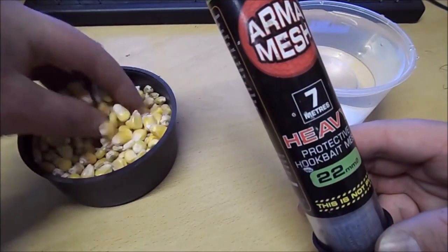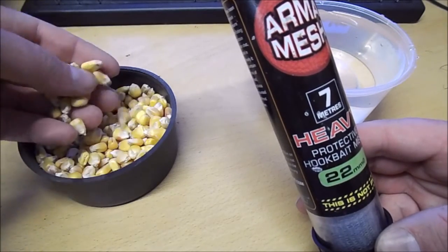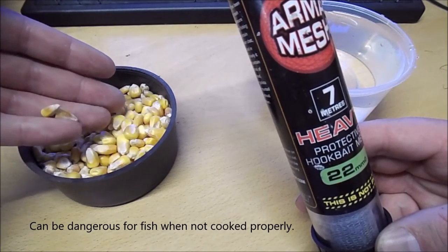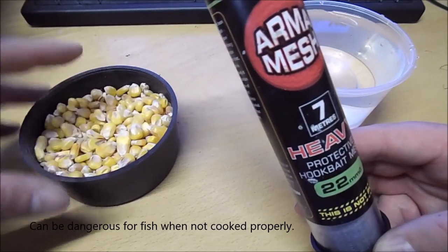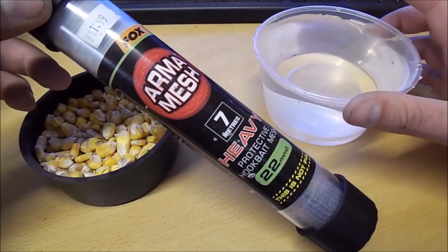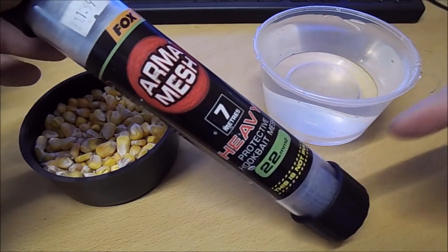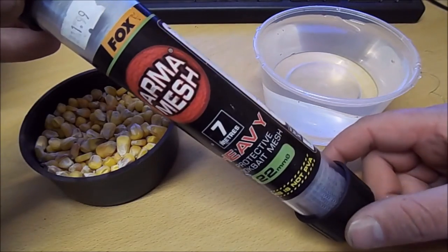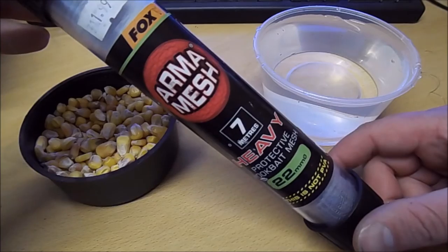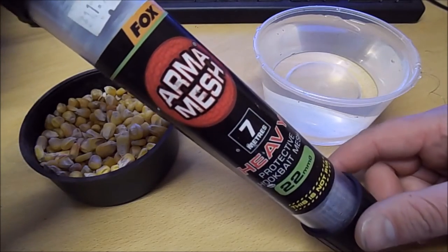I'm going to use this maize. Now it is uncooked and you should always cook baits like this for at least 24 hours, so please don't go and fish with raw maize on your water because it can swell when it's not cooked properly — this is just as an example in this video. I've also got some water where I'm going to show what this looks like with the maize inside, because it is kind of transparent so it does work really well, and I think it's something that people don't know enough about.